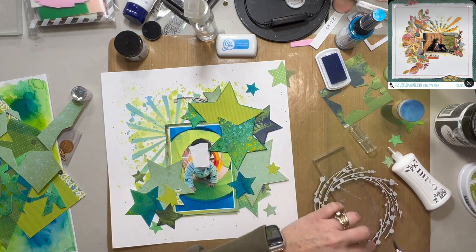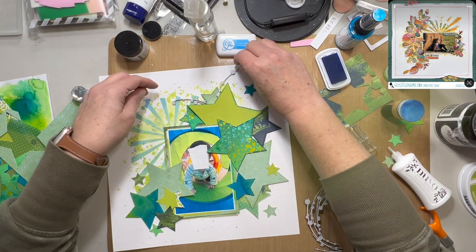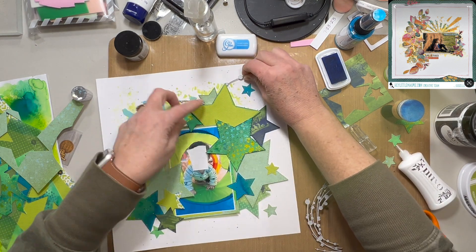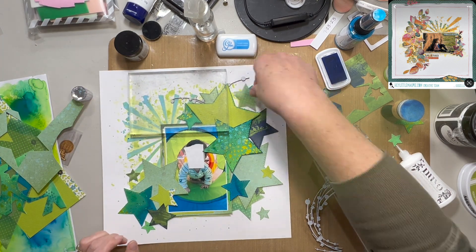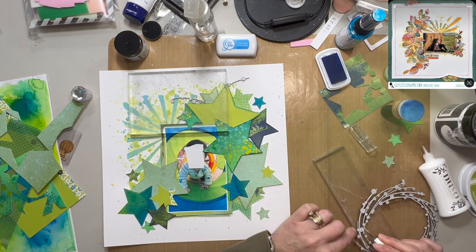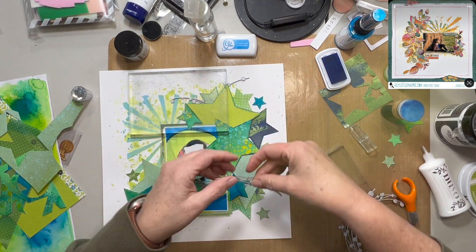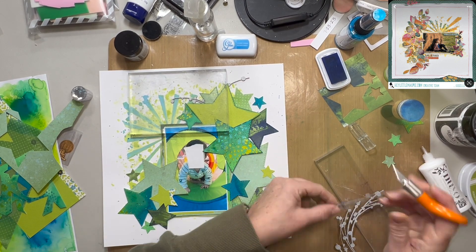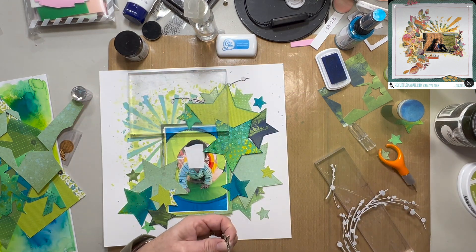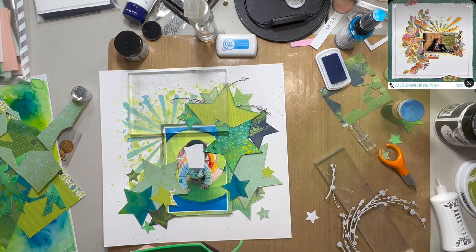I'm really liking how this is coming out. I'm just using my Nuvo Deluxe Adhesive Liquid Glue to adhere things down, and there are some things that I am popping up onto some foam just to give a little added dimension and to support where some of these pieces of the chipboard wreath are popping out. I want to make sure that the smaller stars especially make good contact — that big one tucked under my photo in the upper right-hand corner is definitely not on dimensional adhesive, but some of the smaller ones will be, because otherwise they don't make enough good contact with the background having the chipboard underneath them.